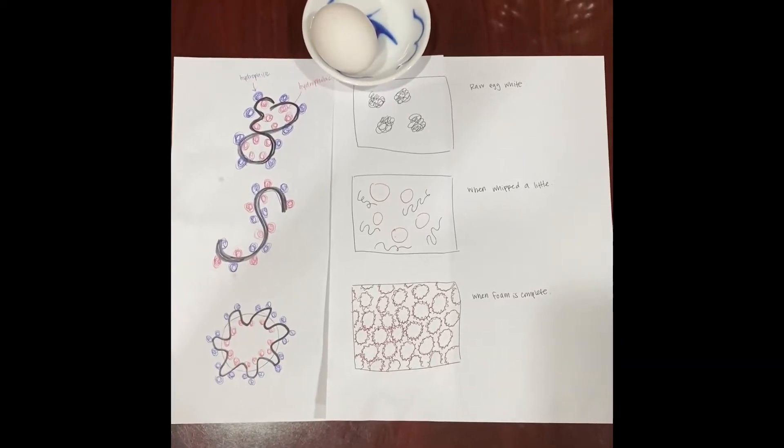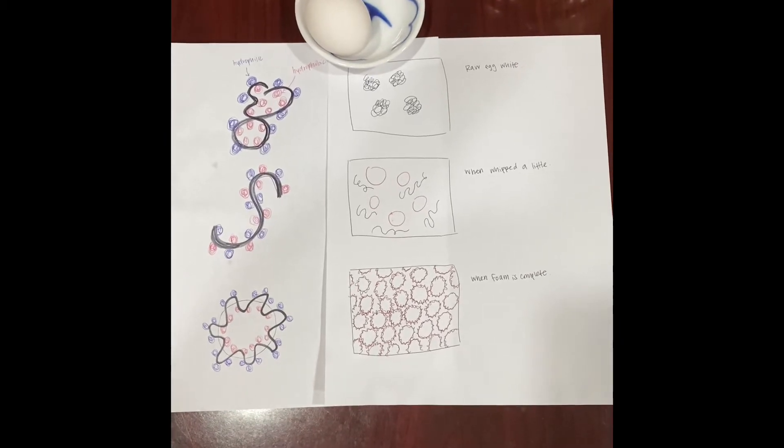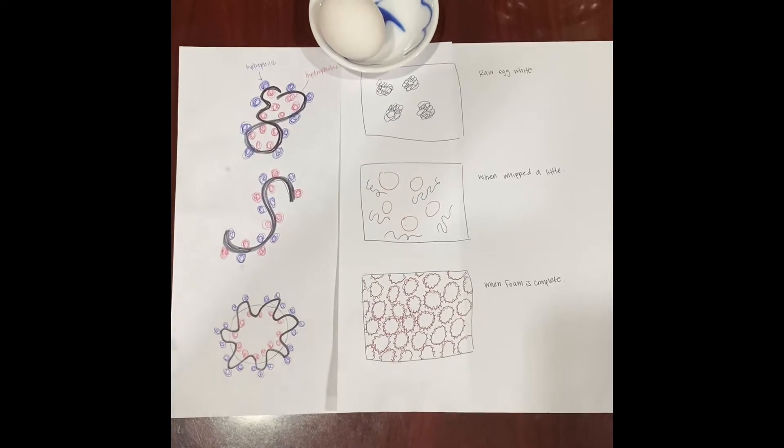Hi everyone! So in my experiment, I will be testing the stability and volume of egg white foam while using two different acidic ingredients such as orange juice and vinegar.